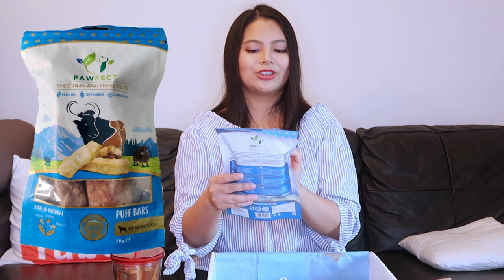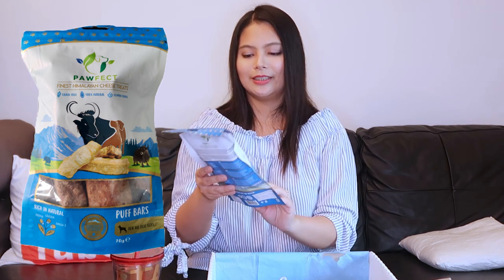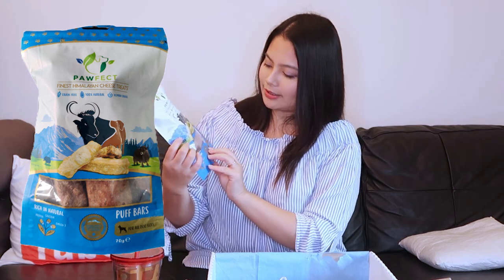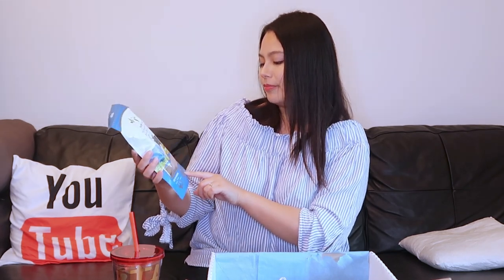What's our next one? This is from Perfect. Finest Himalayan cheese treats. Grain-free. 100% natural. Human grade. And they look very interesting — like cheese blocks. They're not heavy like how we would eat it, but they're nice puff bars. For all dog sizes. It's rich in natural protein, calcium, and omega-3.